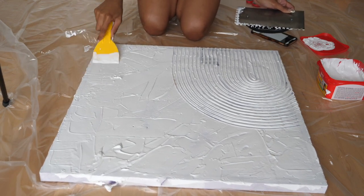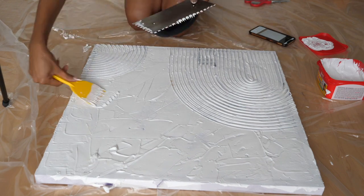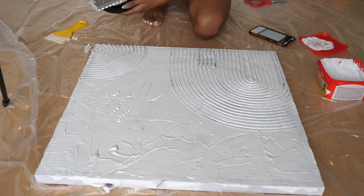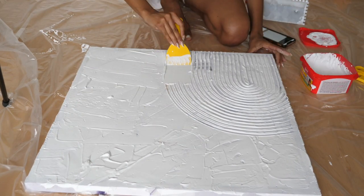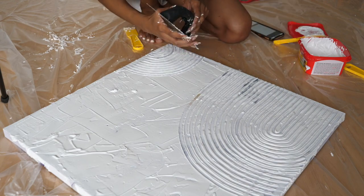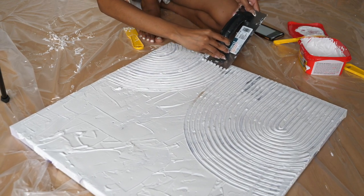The best thing about this process is that there's no pressure to get it perfect. First, you can just erase by smoothing the plaster and trying again. Second, this is abstract art — it really doesn't have to be perfect; all the bumps and texture actually add to the look. Third, the plaster doesn't dry fast at all, so you can really take your time and get it looking the way you want.